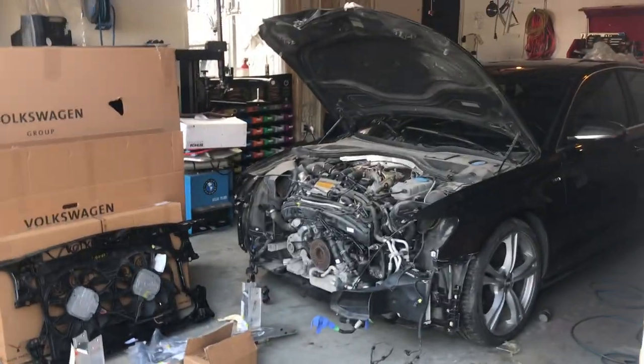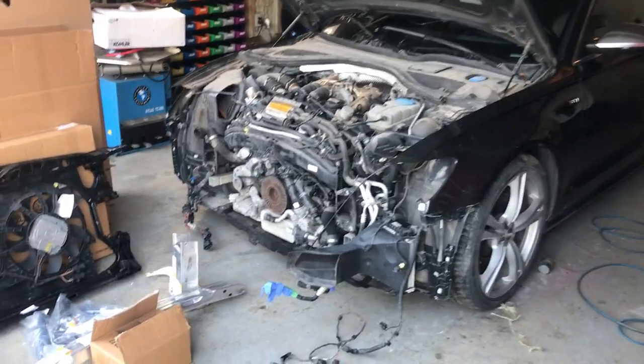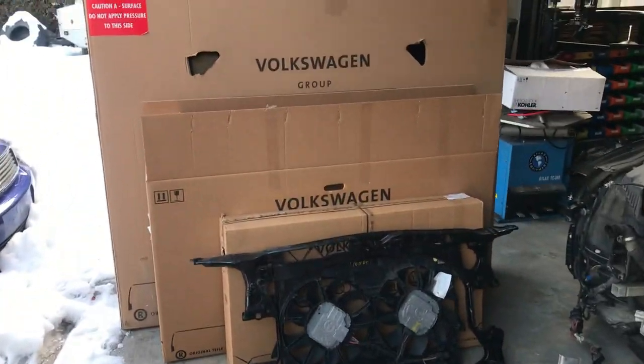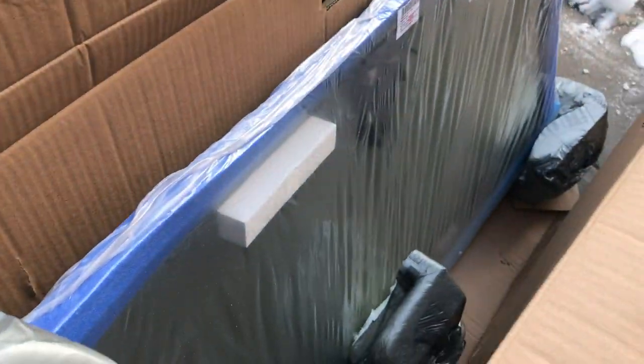Hey guys, welcome to my channel. This is my first video of rebuilding the 2013 Audi S6. I got most of my parts and I decided to go all OEM parts — it's a lot more expensive but the fitment is good, the quality is there, and I have warranty on these parts, so it should be all good.